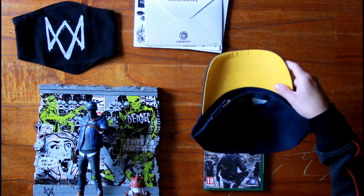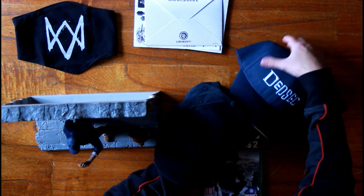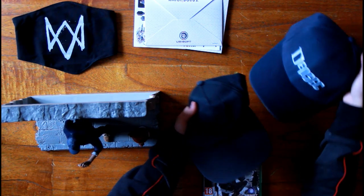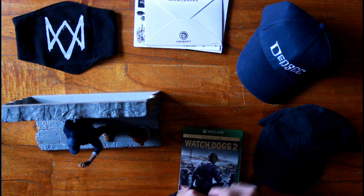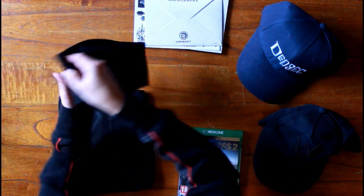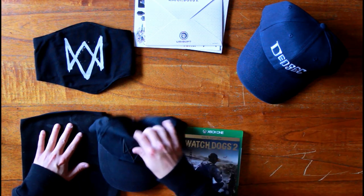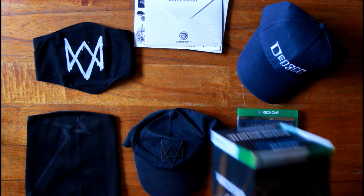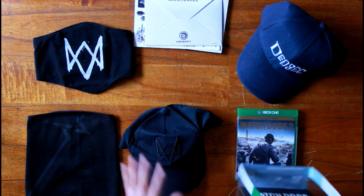Let me grab the old Aidan Pierce hat and mask. As you can see, the hat is pretty crumbled — it's not the same strong material as the new hat, it's very thin. That's why I prefer the new stuff. The old mask is a lot longer, but the new mask feels better because you can take it off easily with a strap on the back. These were from the Vigilante Edition, which came with the standard version of the game and had the mask and hat, though not as good as the new ones.